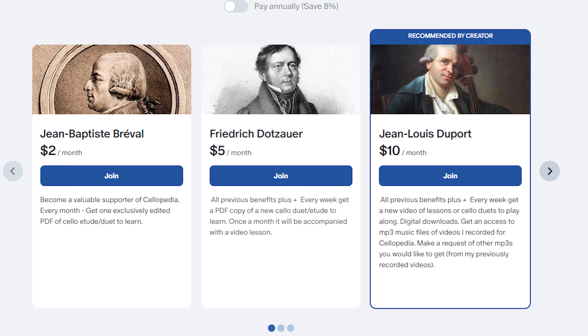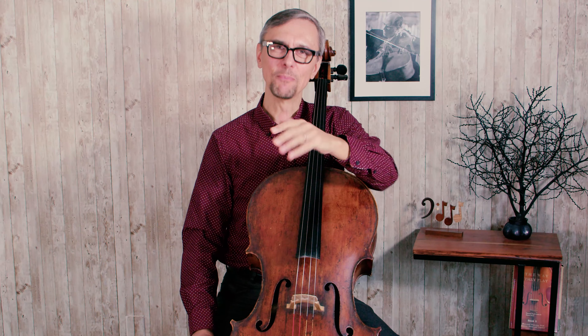If you enjoy playing this duet with me, maybe you'll consider becoming a Cellopedia Patreon supporter. There I post a lot of duets to play together. Follow the link in the description to check it out. And that's it for today — I hope you improved those three parts of your technique. Come back to Cellopedia, we'll have a lot more to learn together. See you soon.